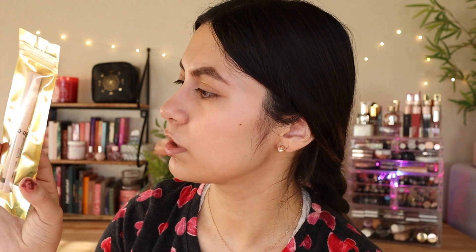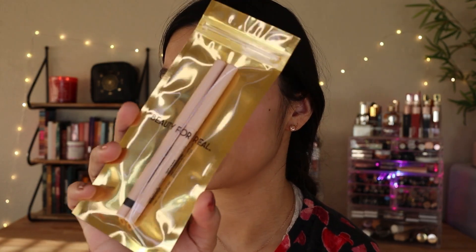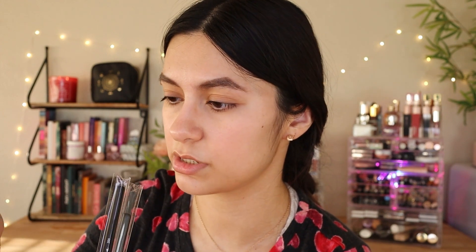I got the Beauty For Real pencils — I actually wanted these too, so I'm really happy. I'm going to try to use these today. I also got some detail brushes by Firmall Beauty. I have one already, a concealer brush. From what I remember the bristles are pretty soft, so I'll use these — I like the sleek black packaging.